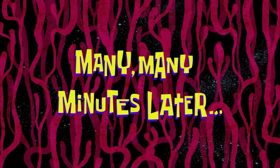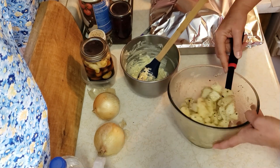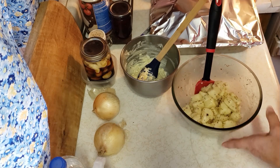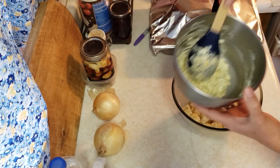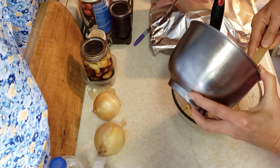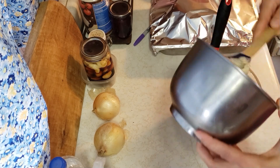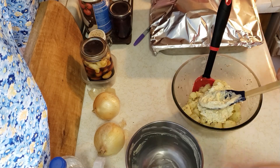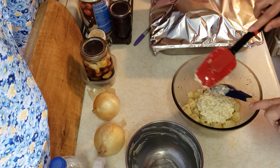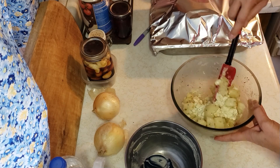Many, many minutes later — here it is: my marinated potatoes. I might have put a little too much marinade in there because there's still a lot of liquid in the bottom, but that's okay — that's just more flavor. It might be a little soupy but I don't care. My dressing has been in the fridge since I made it. I don't want to waste any of that, so I'm just going to fold it in.